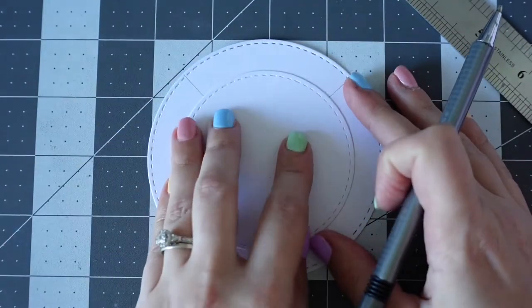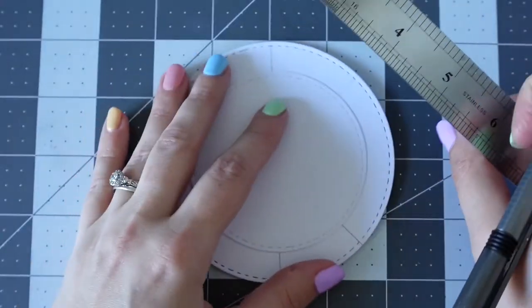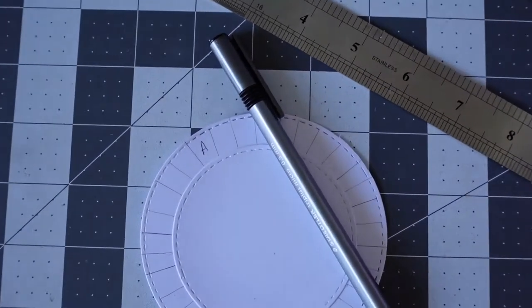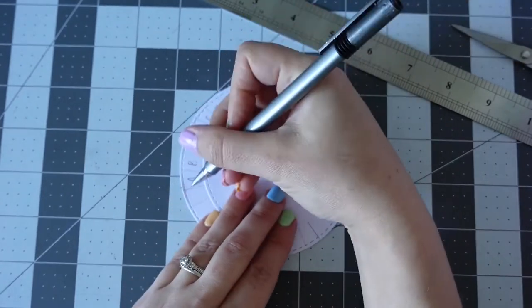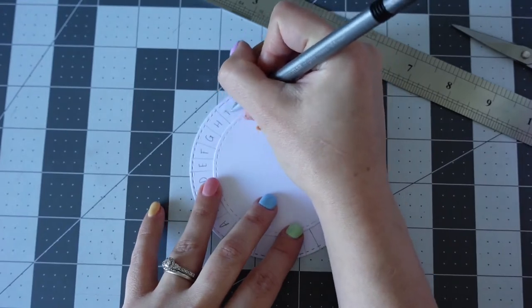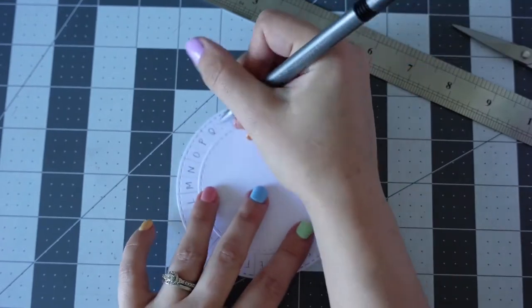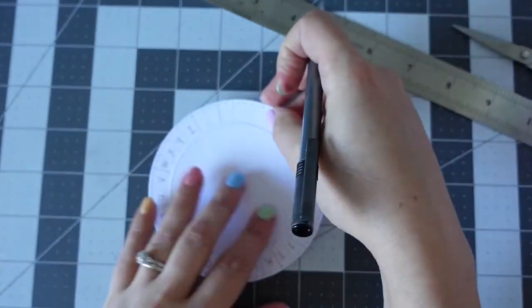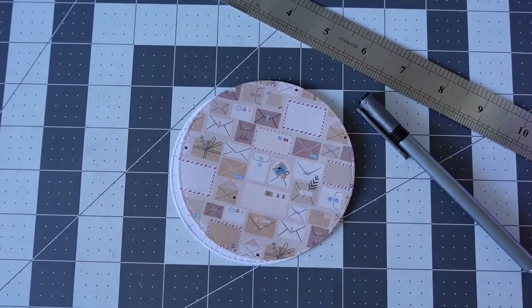If you want to skip to the actual mail making, I think it's at 4 minutes 41. But what you see me doing here is making a cipher. A cipher is like a decoder, and it's something that gets used in the movie. Enola's mum leaves her a cipher to decipher some messages that are left for her.